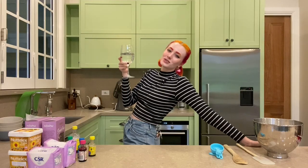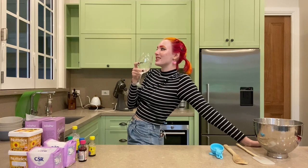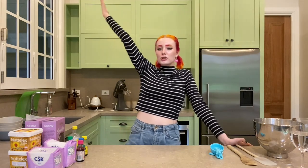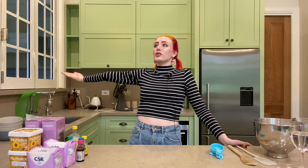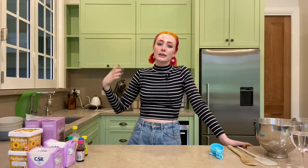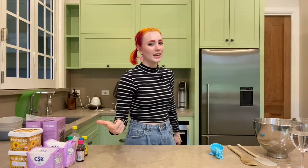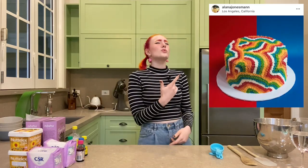Hello everyone and welcome to my kitchen. Welcome to my 100 subscriber special. I'm making a cake to celebrate getting 100 subscribers, but it is not any cake. So what is this cake? It's called a shag cake. If you don't know what that is, I'm going to be putting pictures here because they look so good.